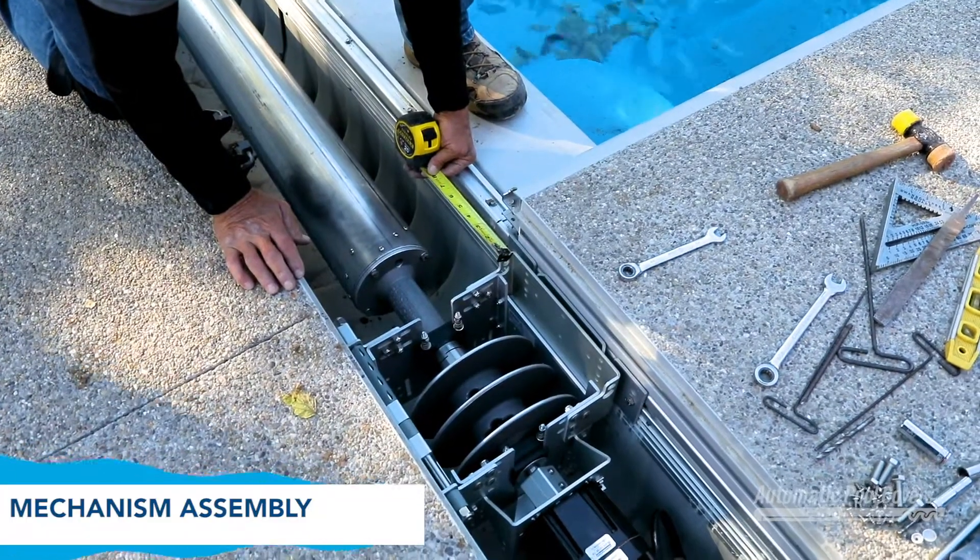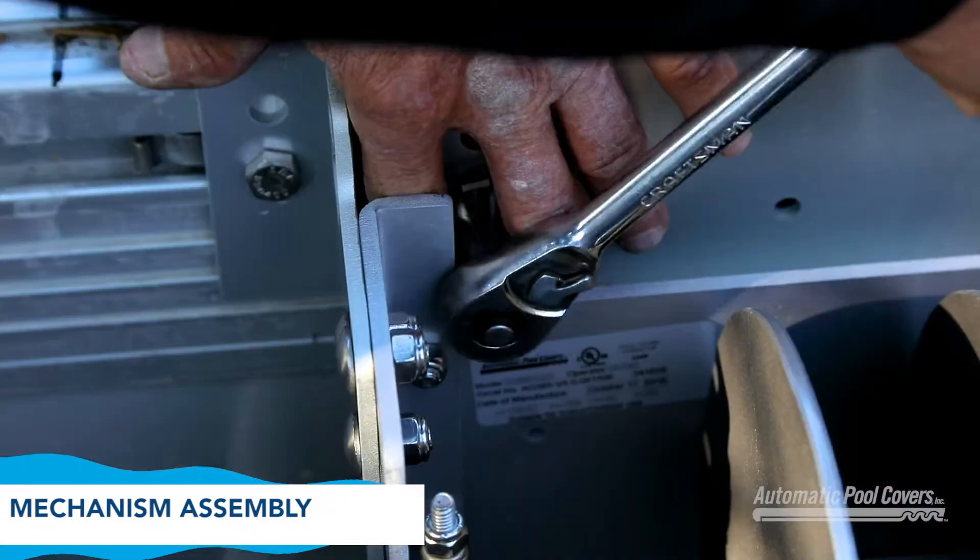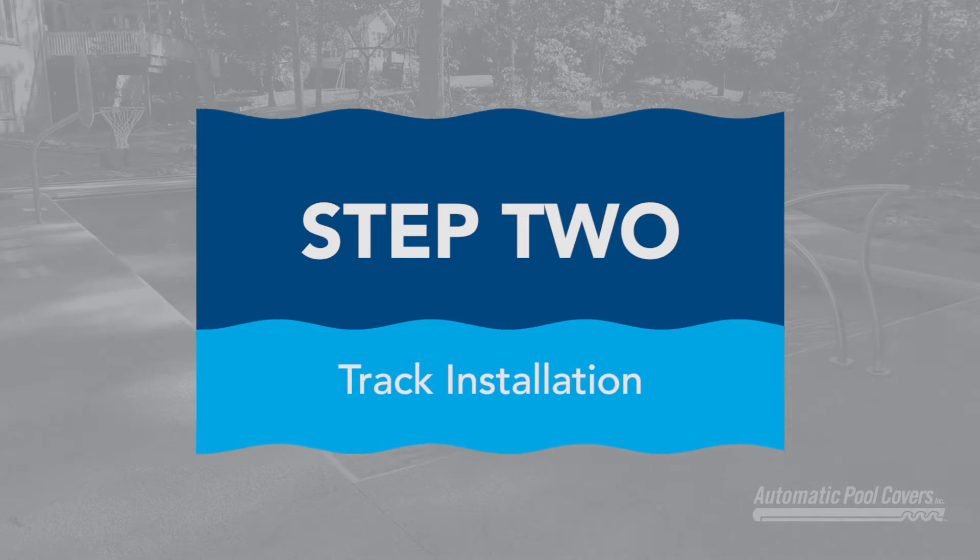Align the assembled unit side to side as illustrated. When it's properly aligned, tighten all the bolts.